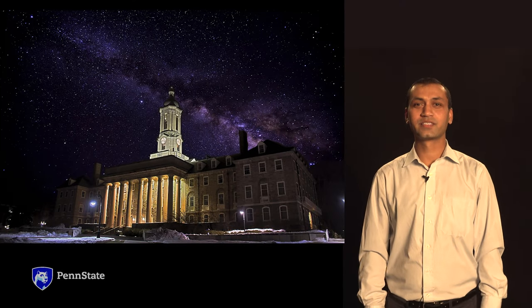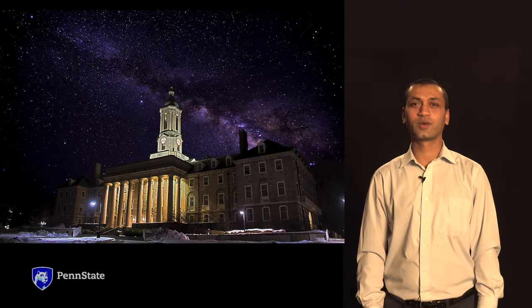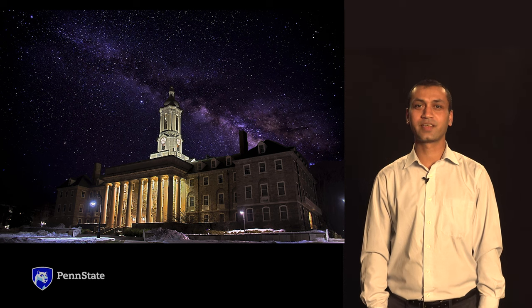My name is Ashish Kumar and I'm an assistant professor of Mining Engineering in the College of Earth and Mineral Sciences here at Penn State University.